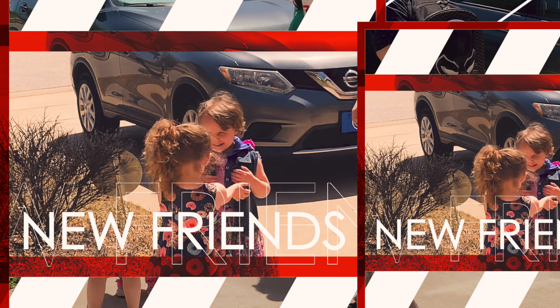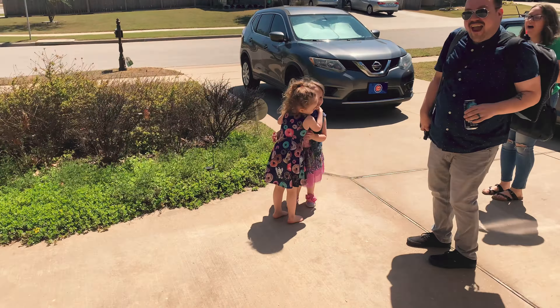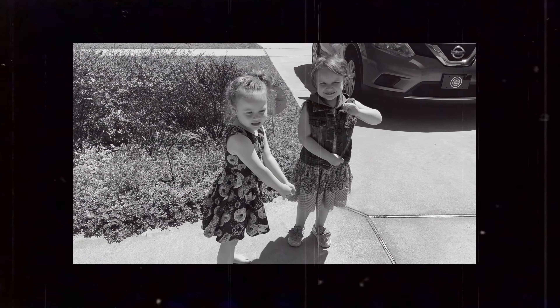Hello Zampino family! Hi kiddo. Son, why don't you go show her your playroom.